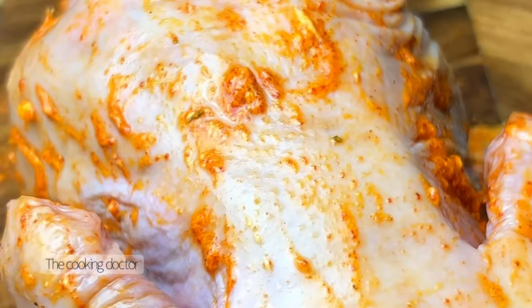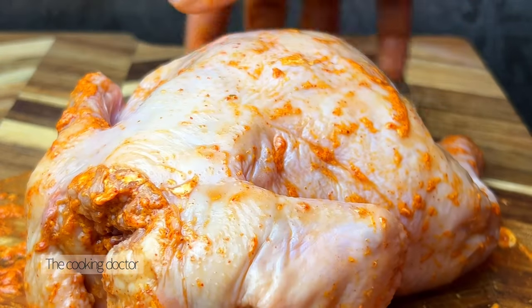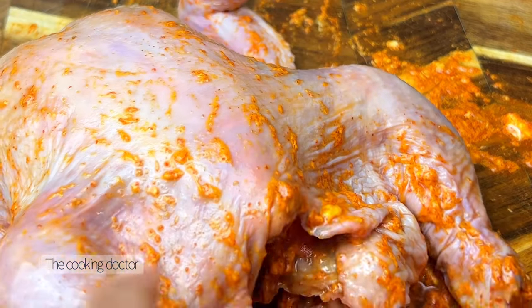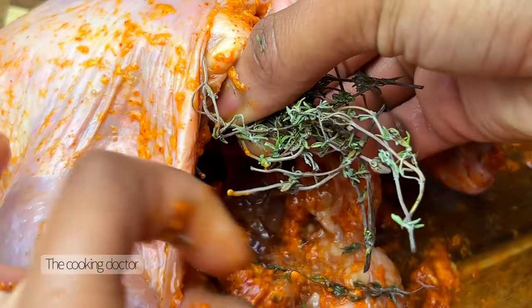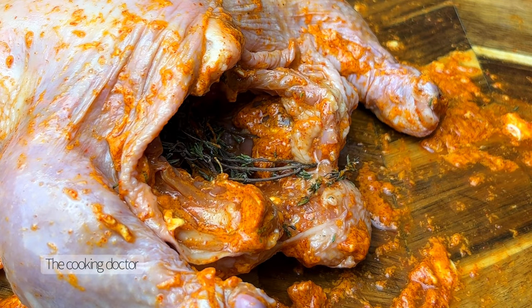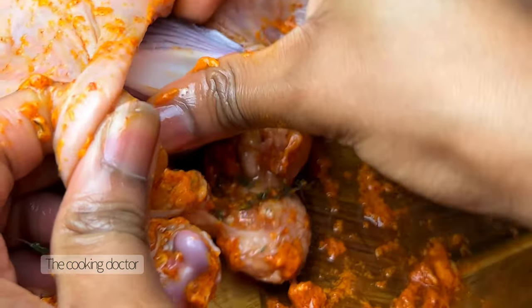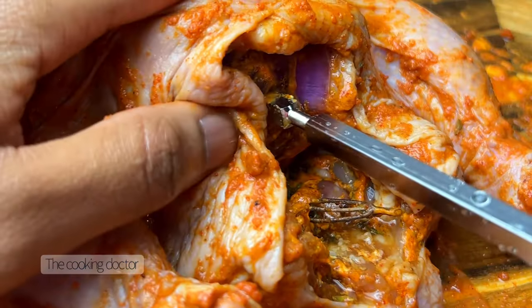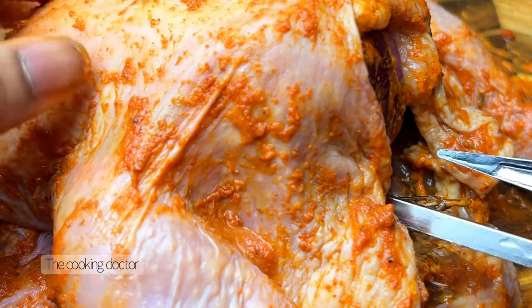Forgive me if I sound congested — I do have COVID and I'm getting over a cold, but you know, we have to do what we have to do. The next thing we're going to do is break in some fresh thyme leaves. My thyme isn't the freshest since it's sat in the fridge for a while, but fresh thyme would definitely be great. Put it inside the chicken, and I'm also going to add some onion chunks — you could chop them smaller if you like. I just wanted that onion flavor.